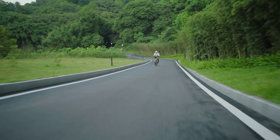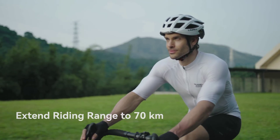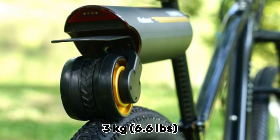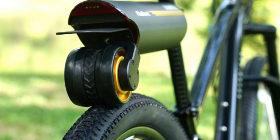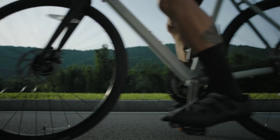The battery is swappable, so carrying an extra one in a backpack would be a good idea on longer runs. The PicaBoost weighs only 3 kilograms — 6.6 pounds — and integrates a shock-absorbing spring design so that it won't rattle or come loose during rides on rougher terrain.